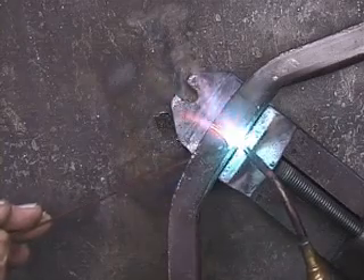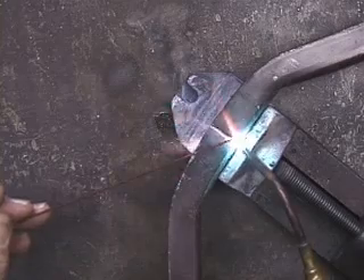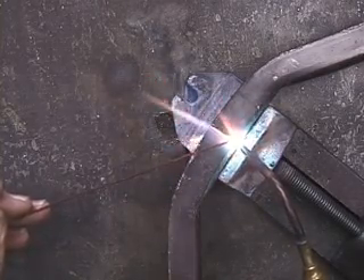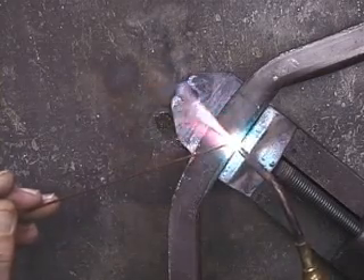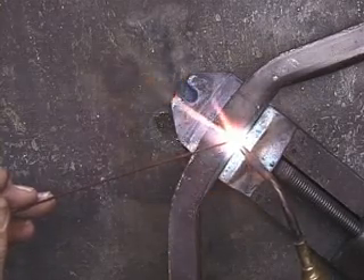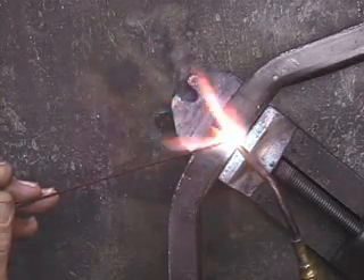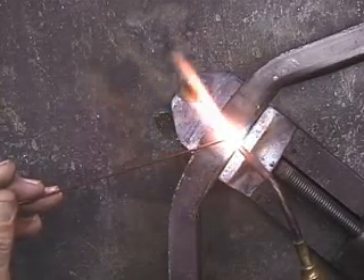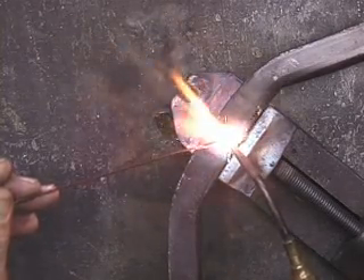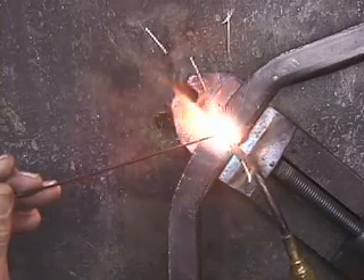I'm going to weld it from the back. How well welded it needs to be depends upon how much pressure or stress it's going to be under. I'm just coming right up here. I could have also brazed this.